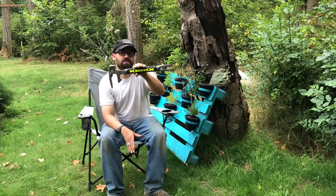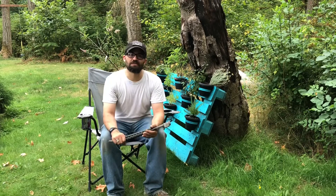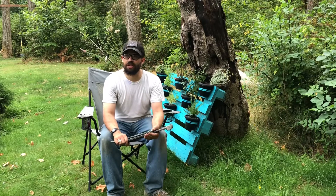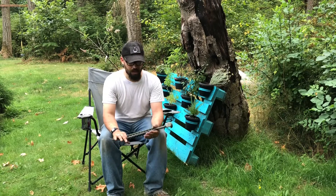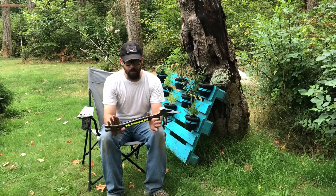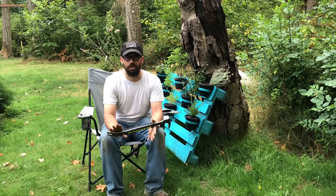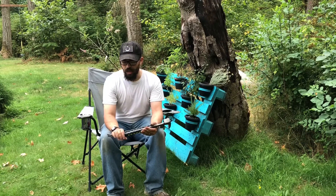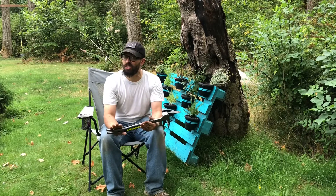A big old chunk of steel with a bunch of stuff on it. In the interest of full disclosure, I do work for a Stanley distributor. However, I'm not speaking on behalf of Stanley or my company. I paid for this with my own money. Stanley has absolutely nothing to do with the production of this video. I'm only making it because I like this tool and I think that you'll like it too.